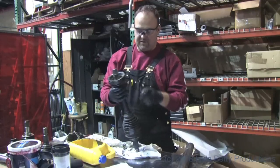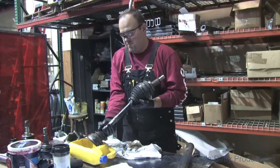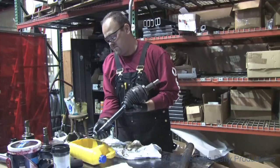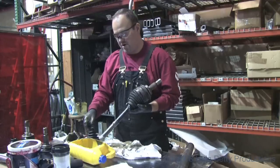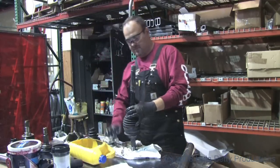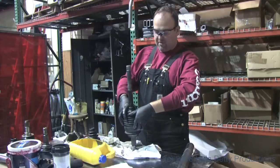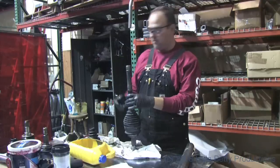Boot is fully greased. Now we can do the lower. We're going to stand it upright because it's full of liquid grease. With it upright, we're going to go ahead and break the seal down below and bring the boot up and slide it up and over, exposing the birfield.